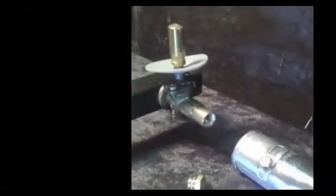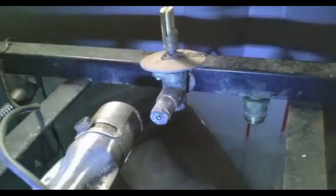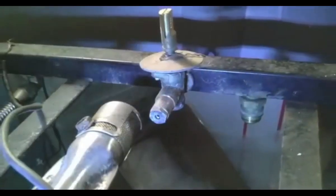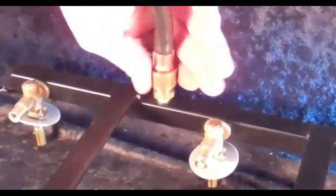Orifices properly prepared for liquid propane or natural gas must be drilled for the proper fuel, gas pressure, and British Thermal Units rating of this particular BBQ model by a trained professional.